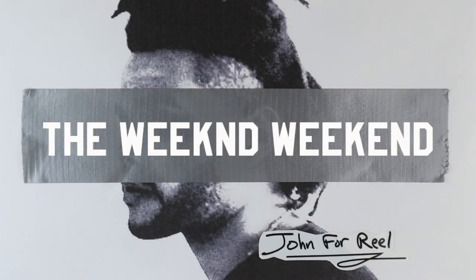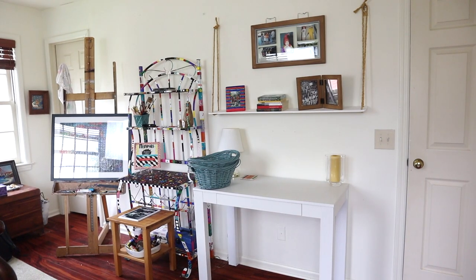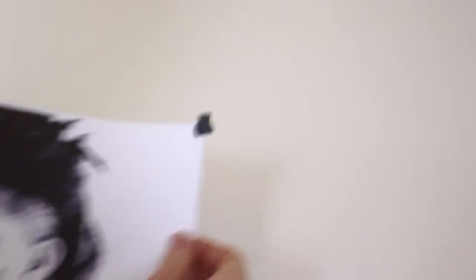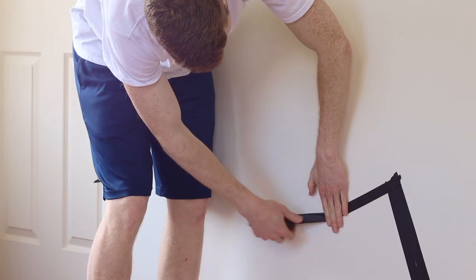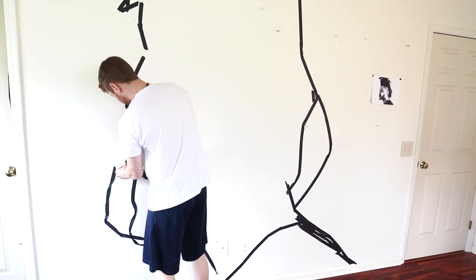So for the next two days, I'll be making The Weeknd out of painter's tape. And thus, I give you the weekend weekend. The weekend weekend would have to take place at my parents' house as I was given dog-sitting responsibilities while they went to Florida. So first, I had to choose a new wall to tape on. I chose one in my sister's room. I did not ask for permission.